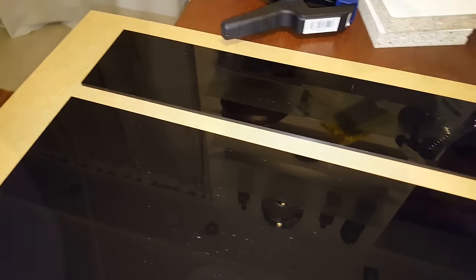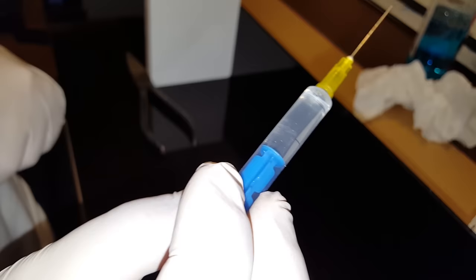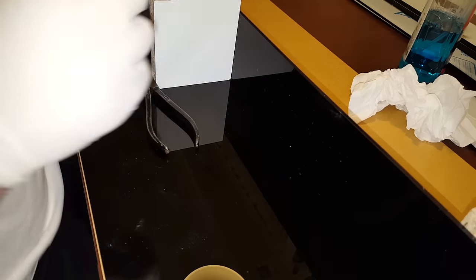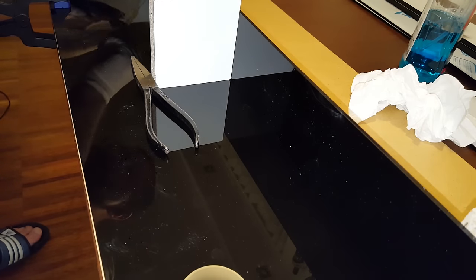I only removed some dust after taking off the protection foil — you can still see some here, but it's not relevant as long as there's none where we're going to glue. I've got the glue inside the syringe now. I already prepared everything so it will line up perfectly, so let's go ahead and apply the glue.